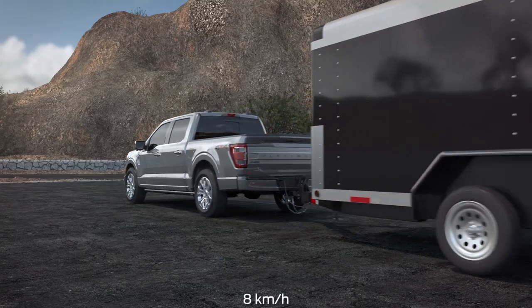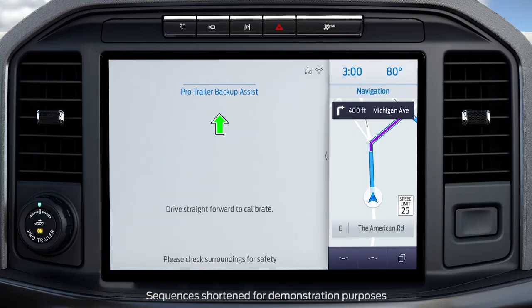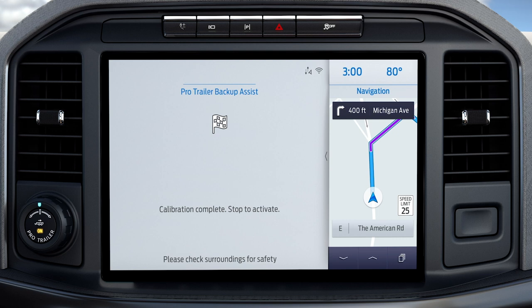Drive straight at approximately 5 miles per hour to align the trailer behind your vehicle. The touchscreen provides you with instructions and will tell you when the system is ready for you to turn. Turn left or right whenever you're ready and in a safe turning area. Too shallow a turn will not calibrate the system properly — make a 90-degree turn like you're turning from one street to the cross street at an intersection. The touchscreen shows a message that calibration is complete. Stop the vehicle and ProTrailer Backup Assist is ready to use.